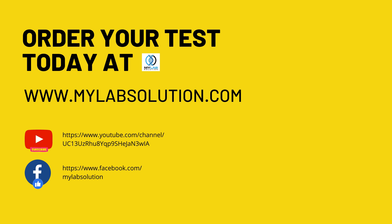For more information and test purchase, please visit our website, www.mylabsolution.com. If you like this video, please subscribe to our YouTube channel and like and follow us on our Facebook page.